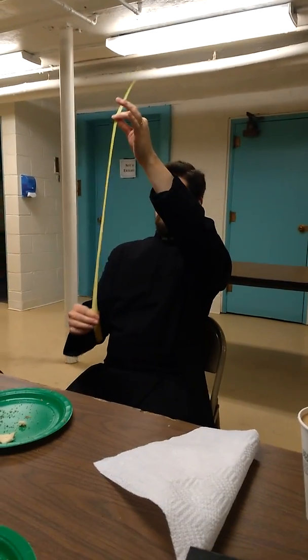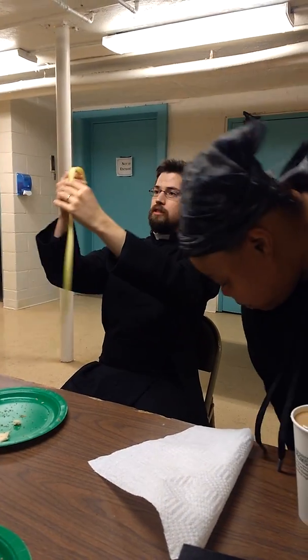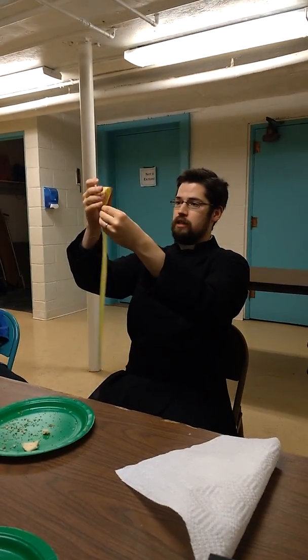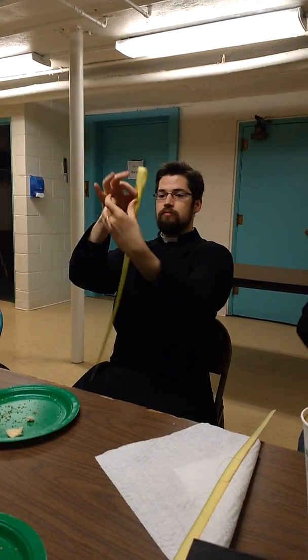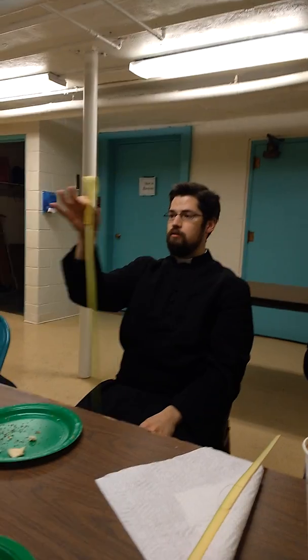Alright, so you take the pointy end up and you fold it down. Fold the pointy end down and you want lots of extra in the back. So it looks like that when it's facing you.